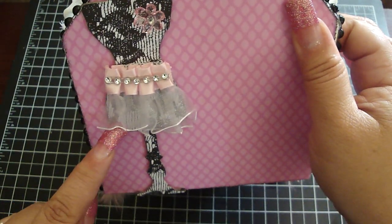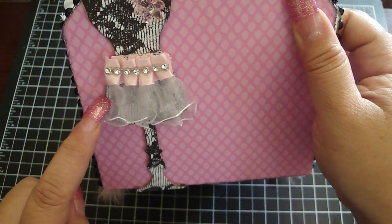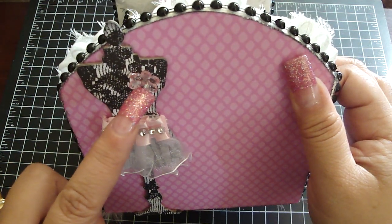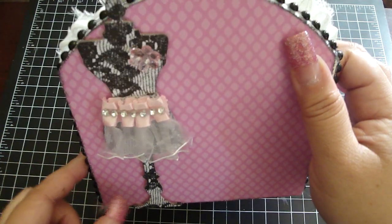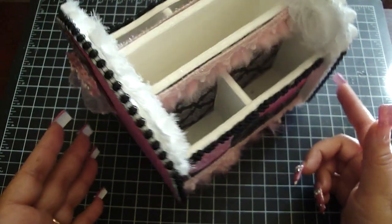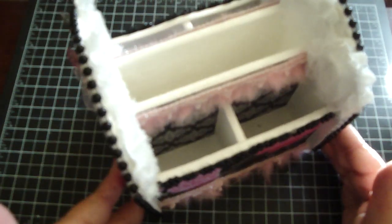I layered two of Carla's trims: the first layer is the bonus shabby white trim, and then the pink number three trim. Then I added some Rena bling and a flower embellishment up here that has a bling in the center. It was really fun to alter, and she really loved that it could spin and she loved the colors. Carla's embellishments and trims went really perfect with this project.